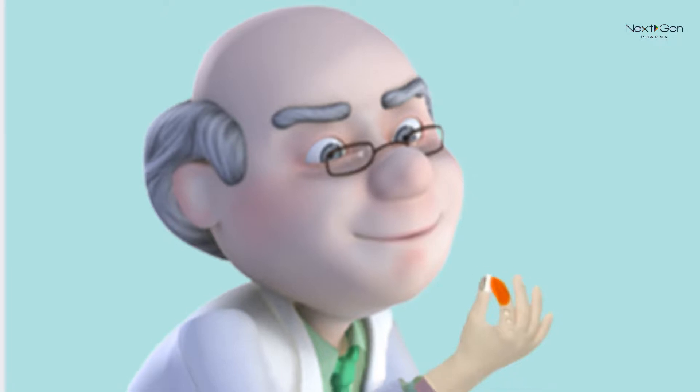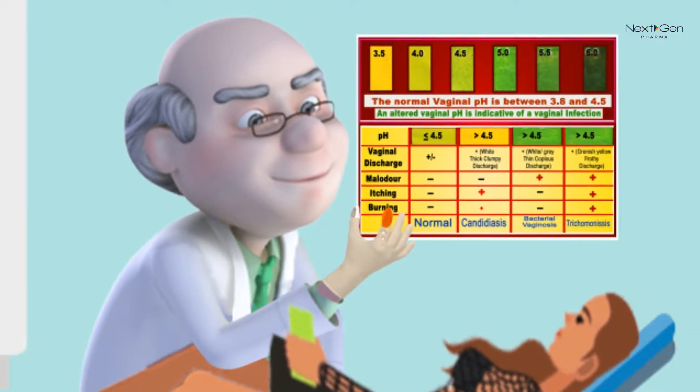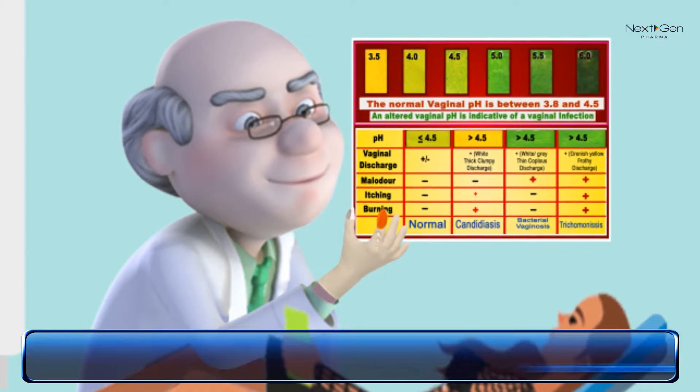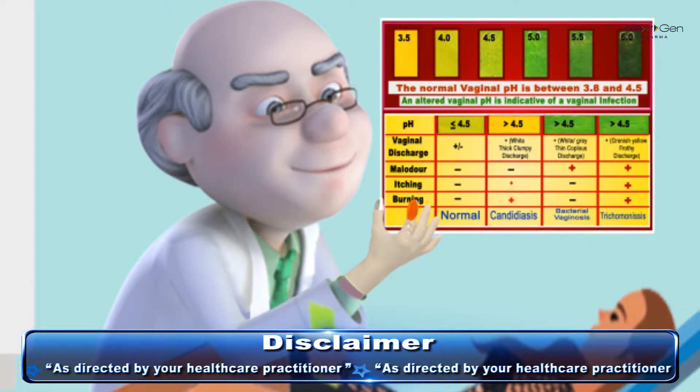Open your fingers and match the color of the pH indicator on your thumb with the color chart. Correlate the color chart with clinical findings of confirmed diagnosis.